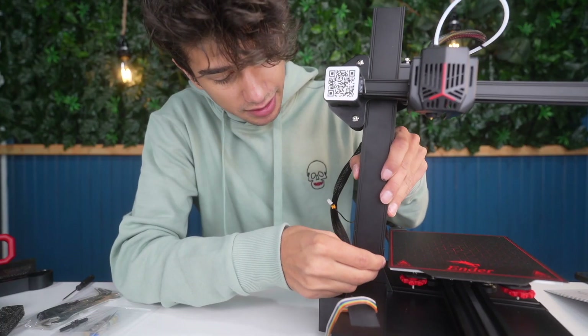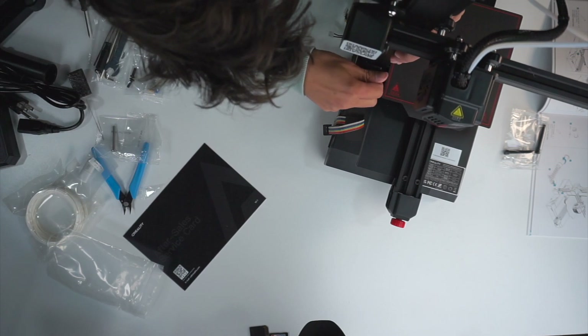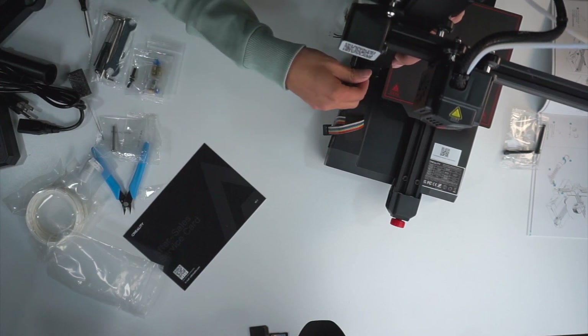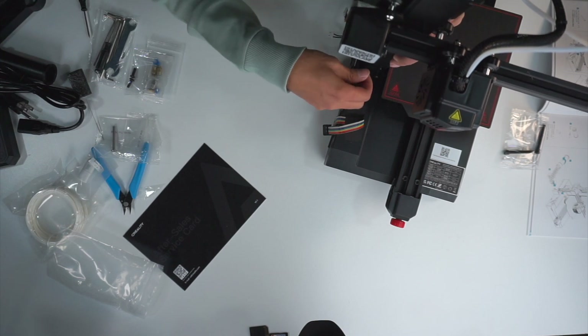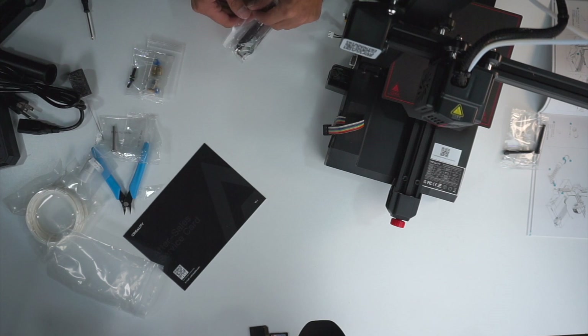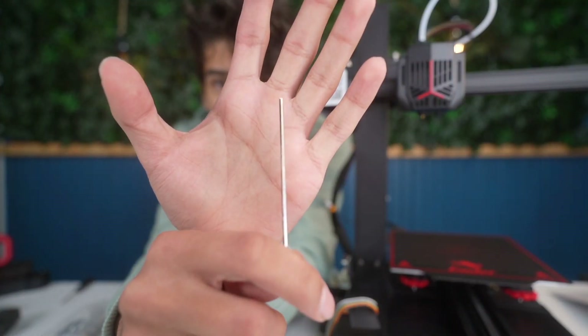You're first going to install these little nuts at the front of the printer. Another great thing about these 3D printers is they come with all the tools you'll need to assemble it, which is really helpful if you ever need to do repairs or maintenance in the future. You have everything this printer will need — even the super tiny allen keys. Look how tiny this thing is!